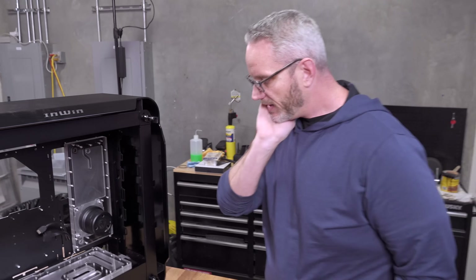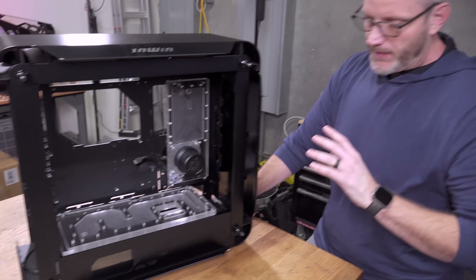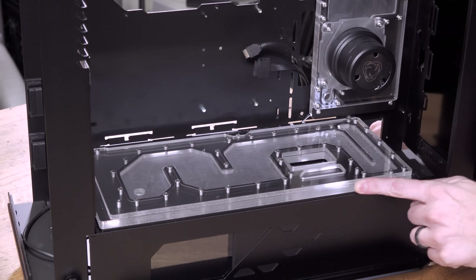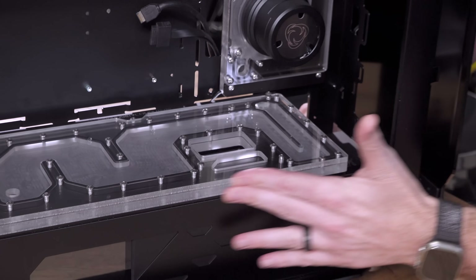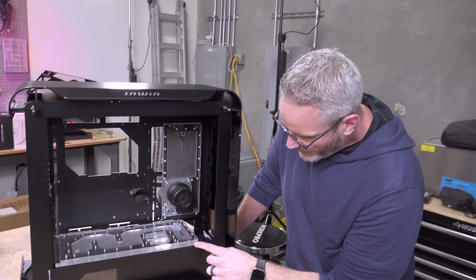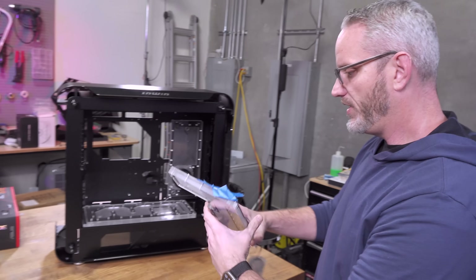Here's something I'm not happy about. I love Singularity Computers — I really do — but the Specters, all of them from one through three, have these unrefined cutting edges where they've cut the acrylic. I don't understand why they don't flame polish or sand it. It may be about manpower and labor-intensive effort, but to me this detracts from the quality of their product.